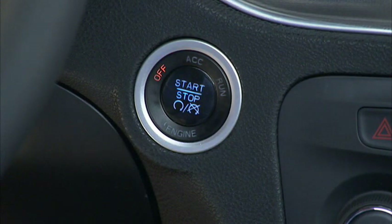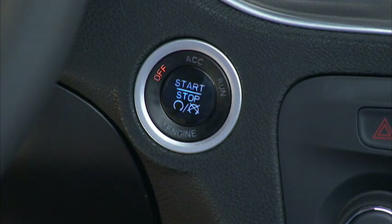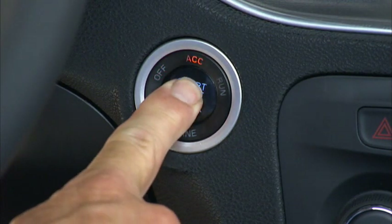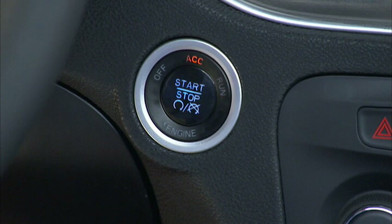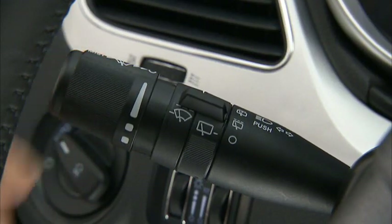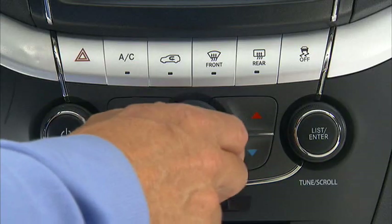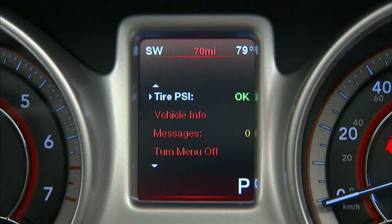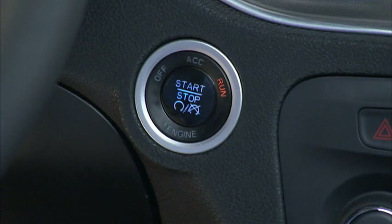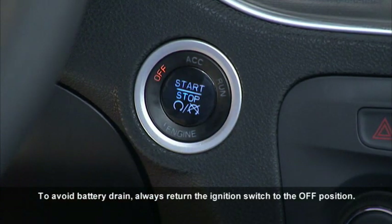To use accessories without starting the vehicle, press the start stop button without pressing the brake pedal. Pressing the engine start stop button once will put the ignition into the ACC or accessories position so you can activate the radio, wipers, and windows. Pressing it a second time puts the ignition into the on-run position so you can activate the heating, air conditioning controls, and the instrument cluster. Pressing it a third time returns the ignition switch to the off position.